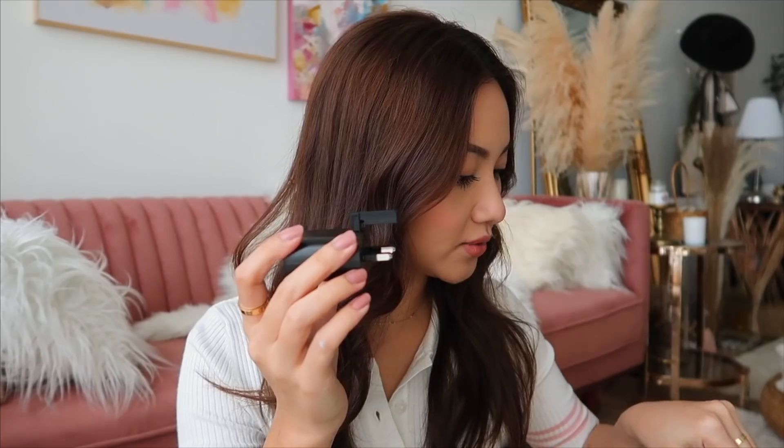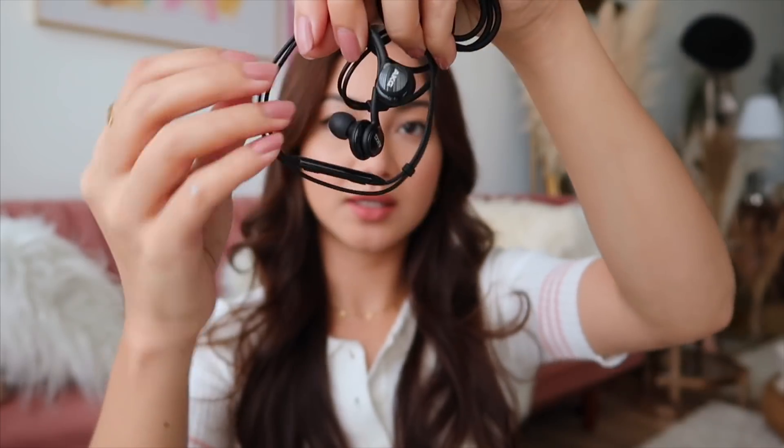Without further ado, let's unbox it. So this is my new phone — the screen is so big, and the Mystic Bronze color is absolutely gorgeous. The back is plastic, I believe. This is how the box looks like. Inside we have the charger and the wire, and there's another cable. This is the earphone that comes with the Samsung Note.